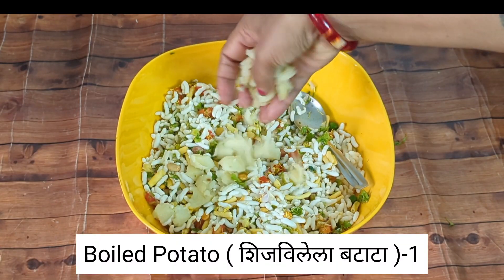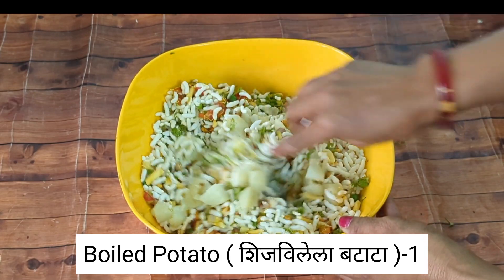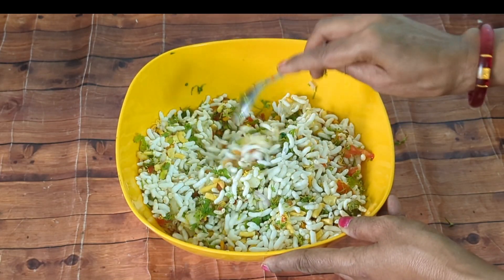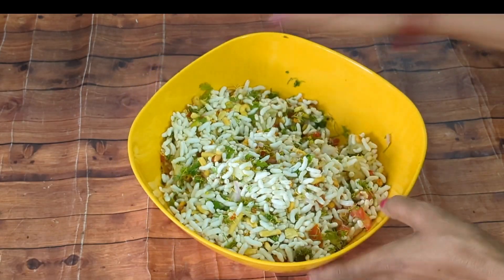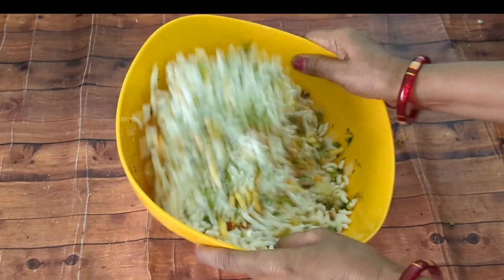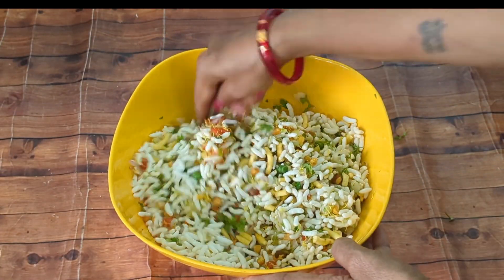I will add the cheese and mix it in a little bit. I will add the cheese and mix it in well.